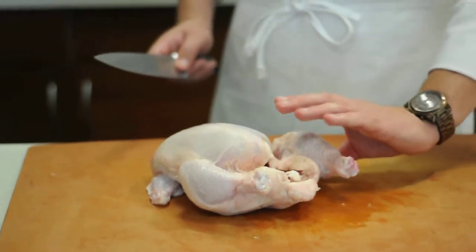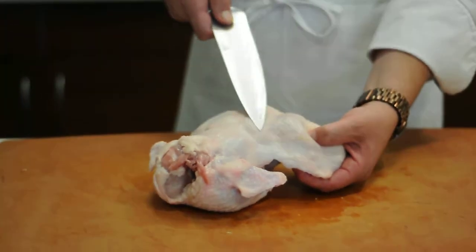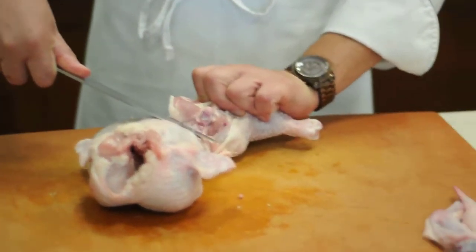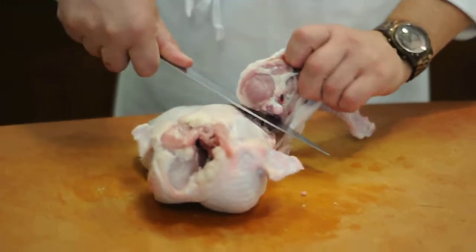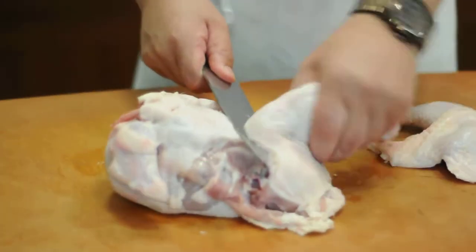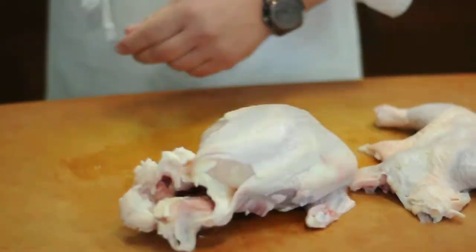Then take the whole thing and flip it over. This right here is the oyster — you want to make sure you keep that oyster. Come through right underneath here, turn the wrist, and pop the bone right out. Just go like this and pull, and that removes your leg and your thigh. Do the same thing on the other side — make sure you get the oyster underneath there, pop the bone, come right over here and pull. So the legs and the thighs are off now.